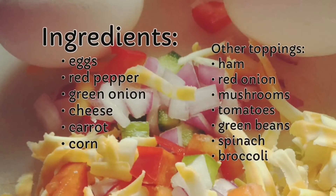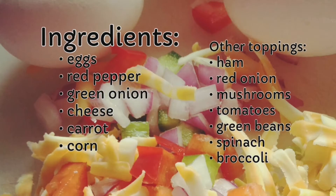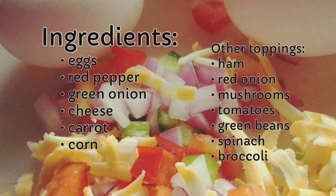The ingredients for your rainbow omelet cakes are eggs, red pepper, green onion, cheese, carrots, and corn.